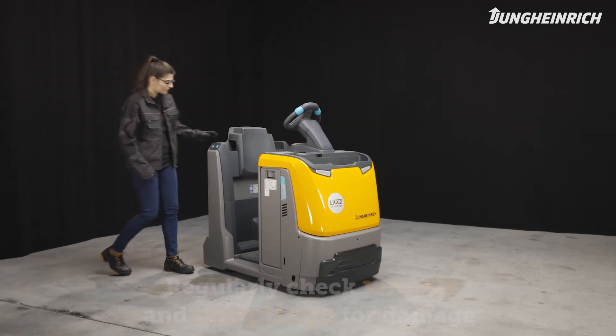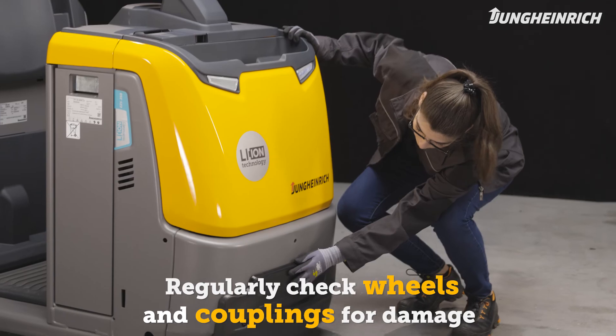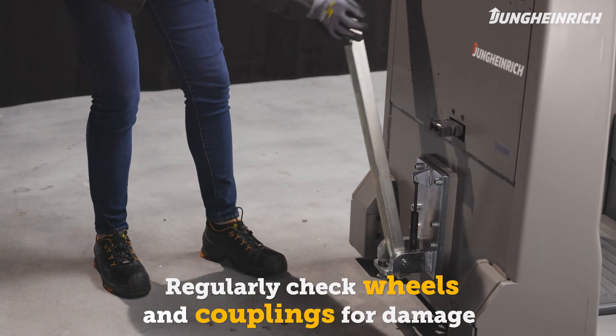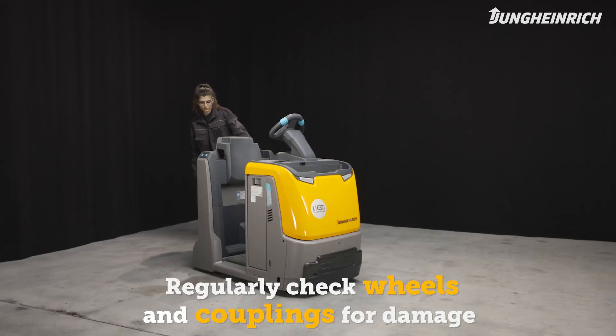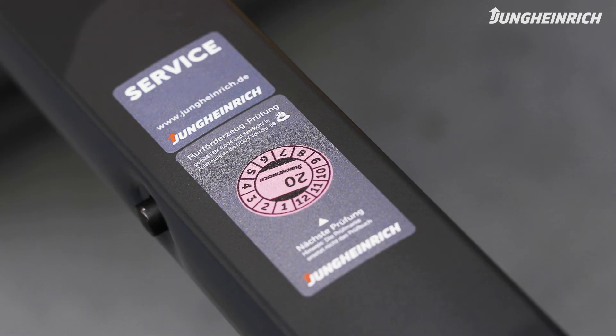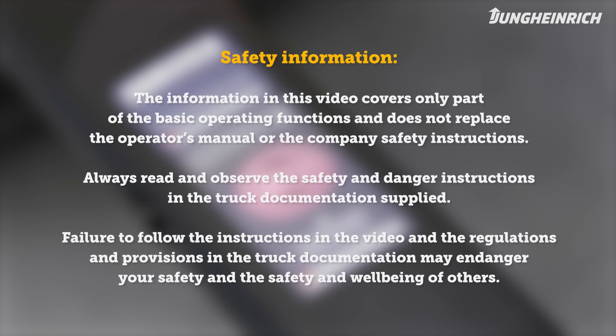In addition to the battery, regularly check the wheels and couplings for damage and contamination. For a long service life of battery and truck, we recommend regular maintenance by a Jungheinrich service engineer. Any questions about the truck or how it operates, we are nearby. Please observe the safety instructions. Further important information on the operation and maintenance of the truck can be found in the operator's manual supplied.